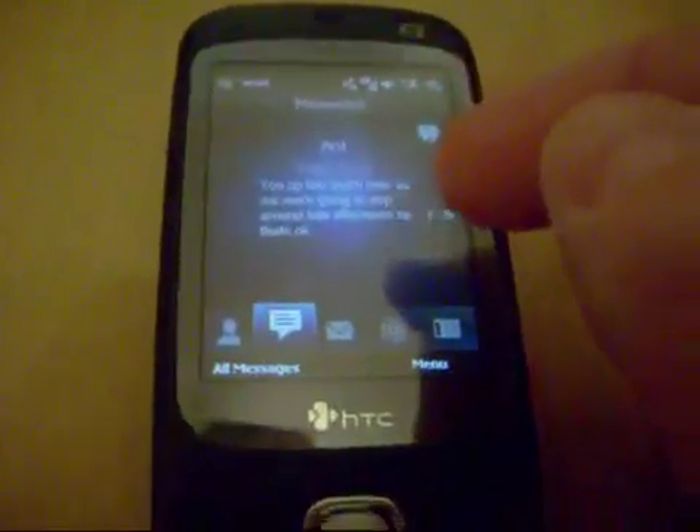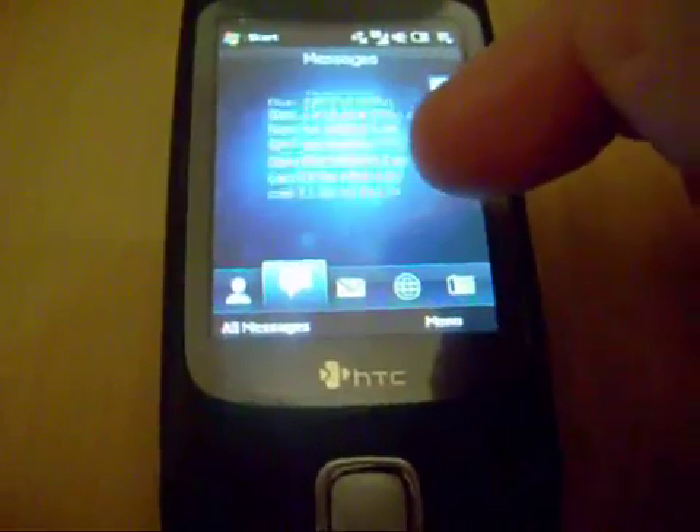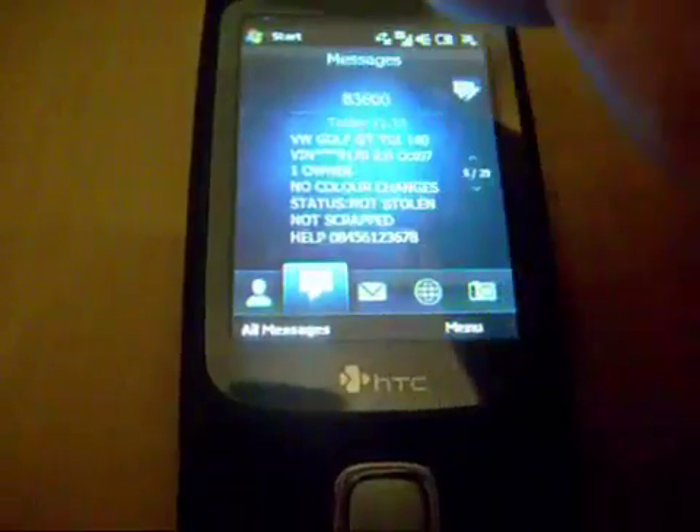This is the Messages system here, as you can see. I've got a message up there. Now I can do drag down, drag down again, drag up.